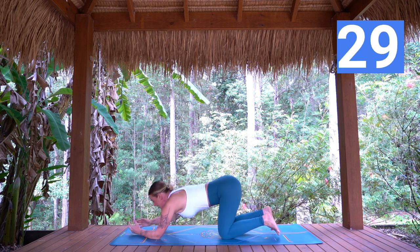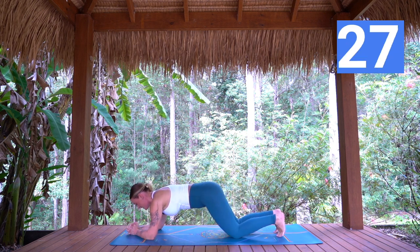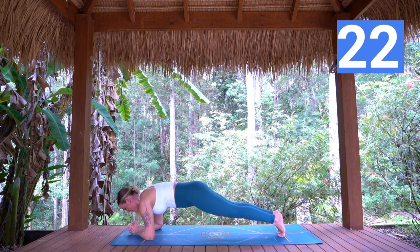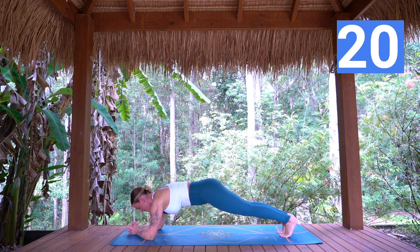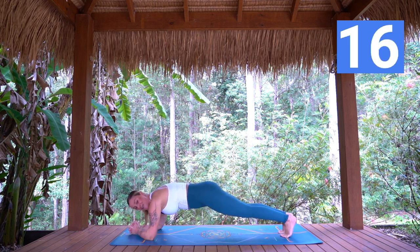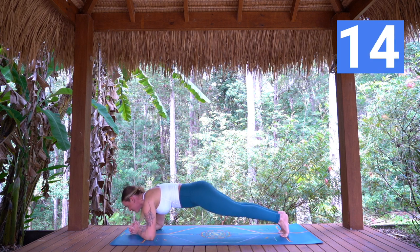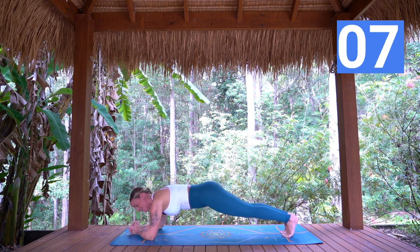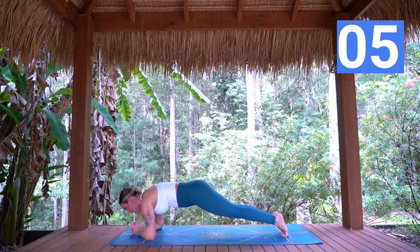Coming down to low plank. Knees can be down or lifted. Option to stay here, or to start to find that little rock forward and back. Nice straight line here. The arms are about to get a break. Ten more seconds. Draw lower belly in.